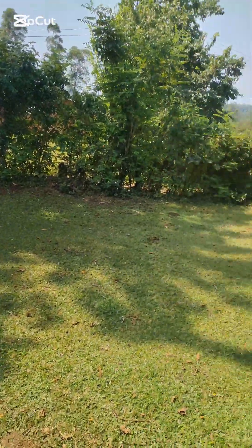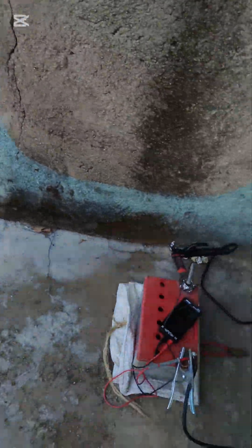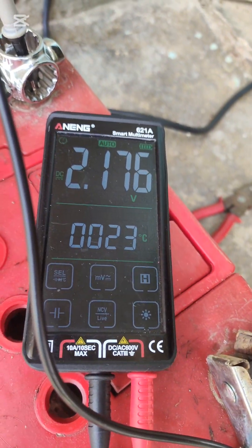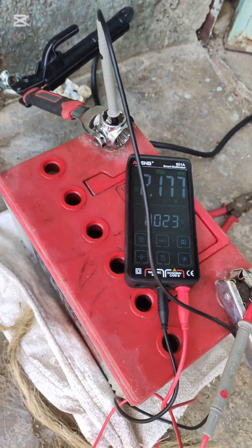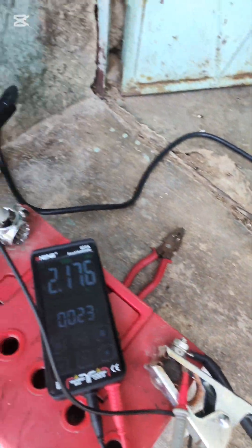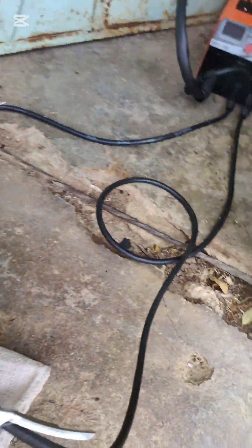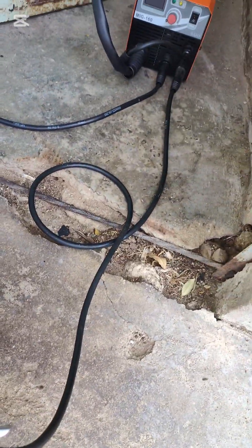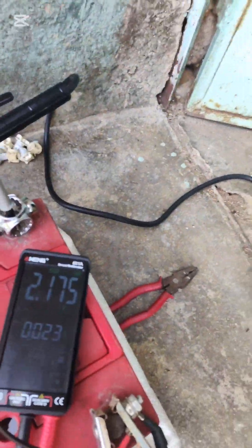Beautiful morning. I think today it's time to restore this battery. This battery is rocking 2.1 volts. It's a lead-acid car battery — it died. So I want to restore it. Let's go.